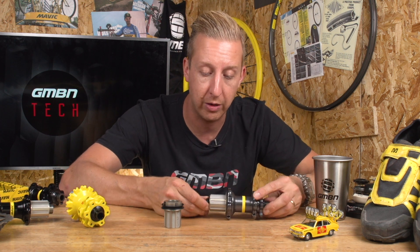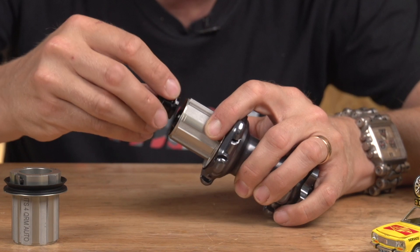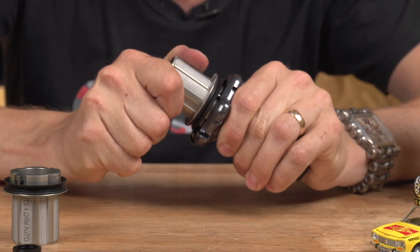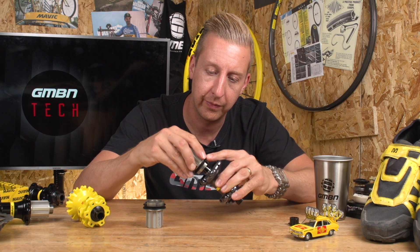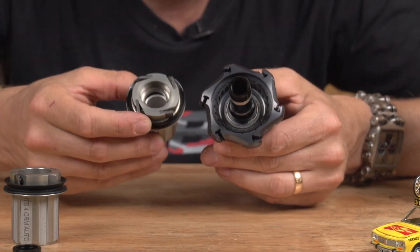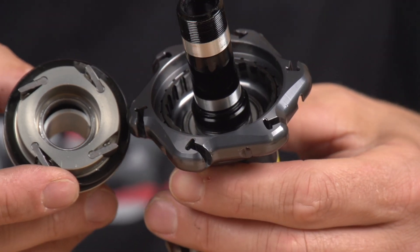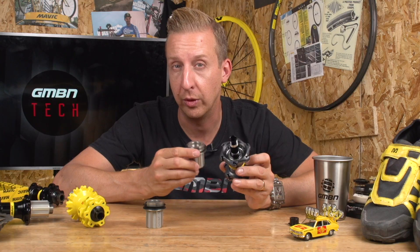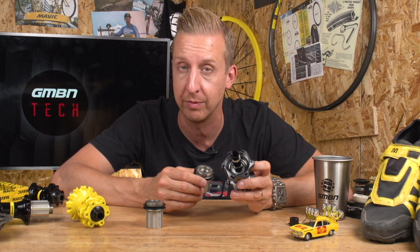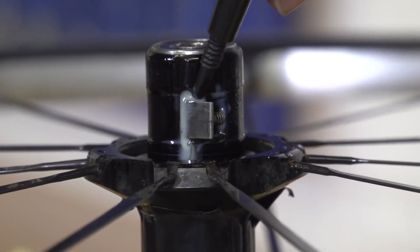I'm just going to pull this hub apart so you can see the inside. Take the end cap off, and then with a gentle pull you can see it's the same mechanism. You can see on the inside where those pawls sit into that ratchet and allow it to freewheel or engage the hub. It's always worked really effectively, but having two always engaged is far more reliable than earlier systems. The key for any intricate machinery like this is that it has to be cleaned and well lubricated in order to work reliably.